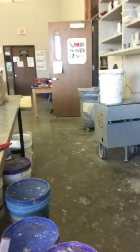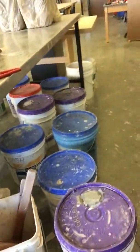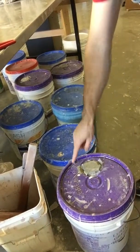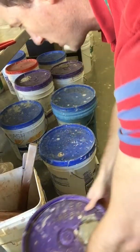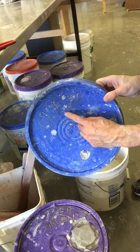Then, down here underneath the sink, we have a bunch of 5-gallon buckets. These 5-gallon buckets have different kinds of glazes in them and they're labeled on the top. This one says Luster Green — that'll give you a different color, we'll talk about that one later. This one here says Clear, and this is the one that we're going to use today.